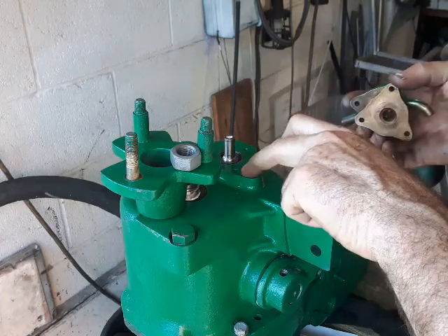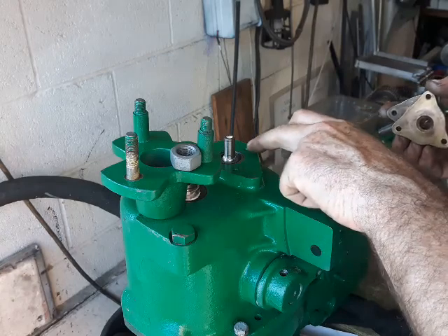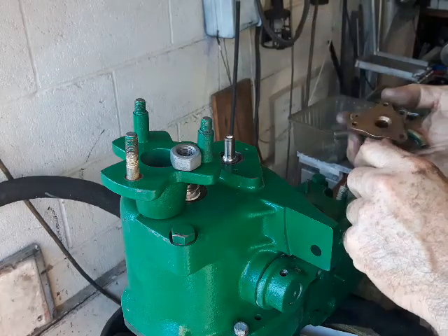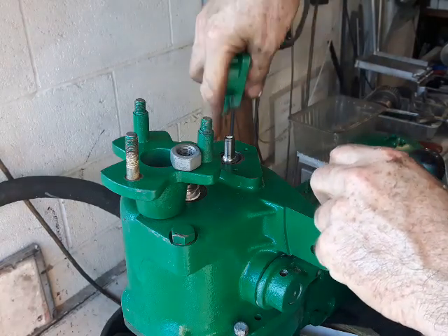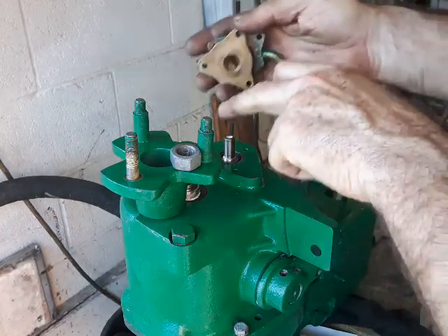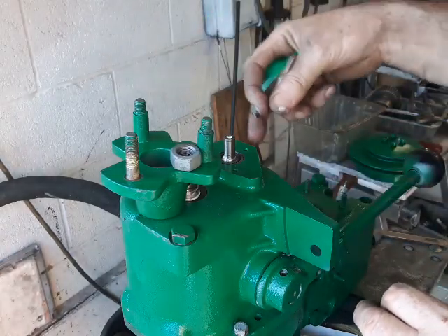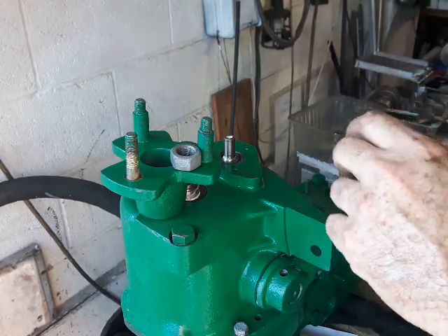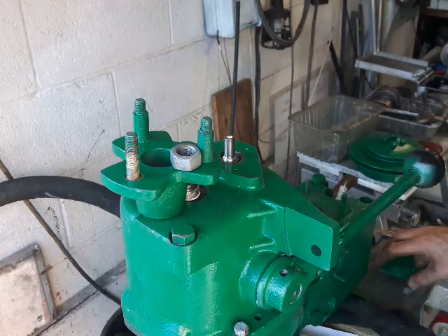Make sure if you've got dodgy threads — these are perfect on this engine — you need to drill them out and Helicoil them if you haven't done so already. I've cleaned out with a drill down to the bottom of the threads, cleaned up the threads, and primed and sprayed them. When putting the bolts in, you might want a little bit of grease, but not too much — you get a hydraulic effect like in a piston and it won't go in. Just a little bit of oil.